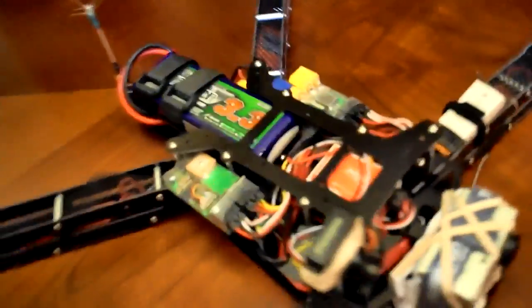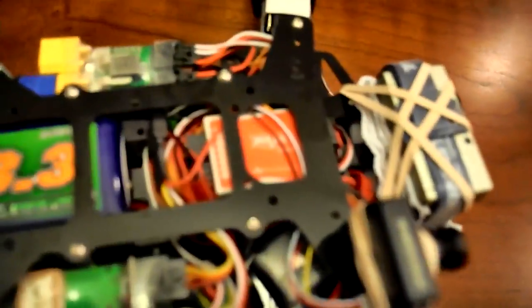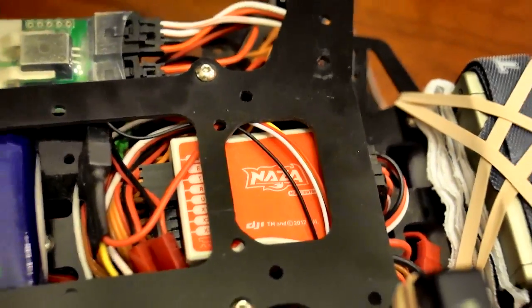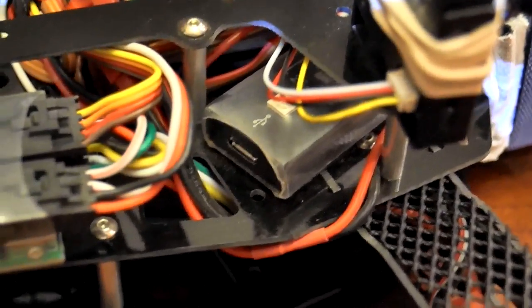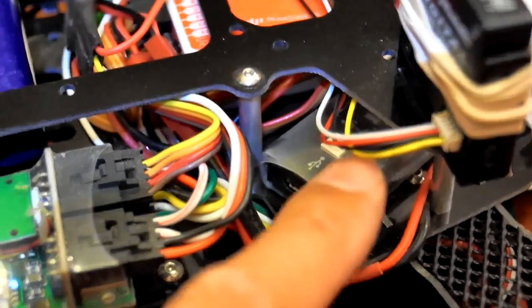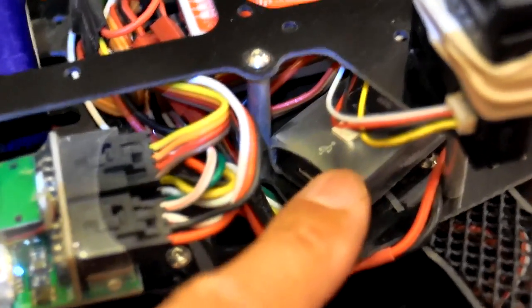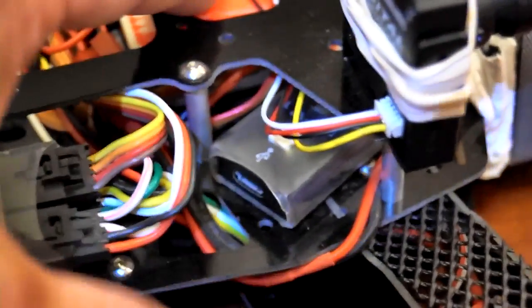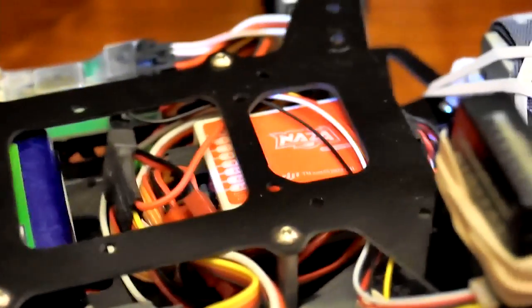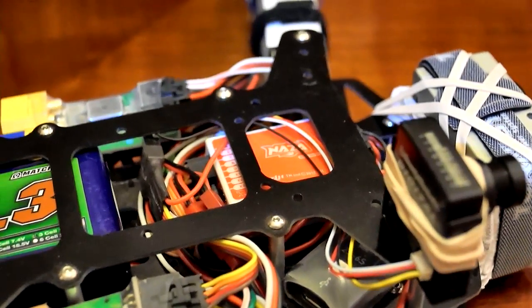Now the build, as you can see, I use the NAZA flight controller. The NAZA also has a unit called a VCU. What it does is your power from your battery source plugs into this. This then regulates the power to the NAZA, so you don't have to worry about BECs or whatnot on the ESCs feeding power to your NAZA.